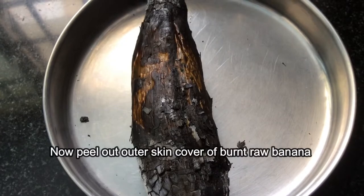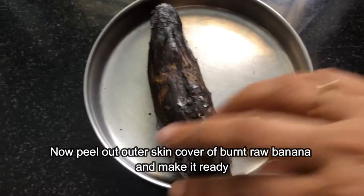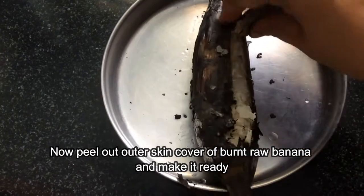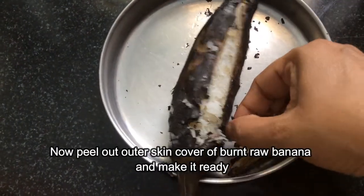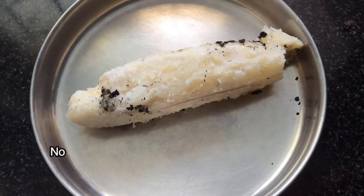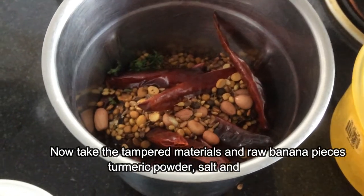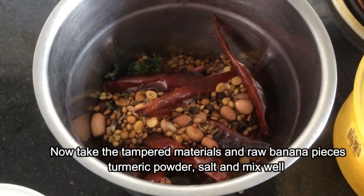Now peel the outer skin off the burnt raw banana and make it ready. Now take the dry-fried spice mixture and the banana pieces, add turmeric powder and salt, and mix well.